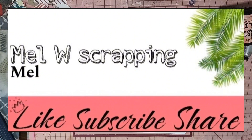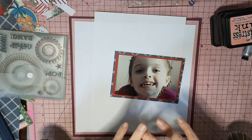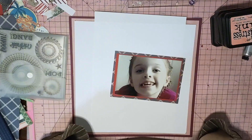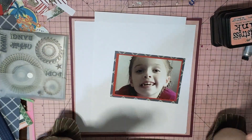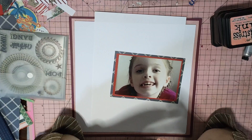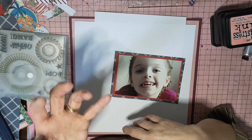Hi guys, it's Mel here from LW Scrapping. I'm going to do another layout for you today for all about the mouse hop. Shannon this month gave us a picture of the princess's castle and the fireworks all around it. I'll pop a picture at the start and the end, and I'm taking inspiration from the fireworks.